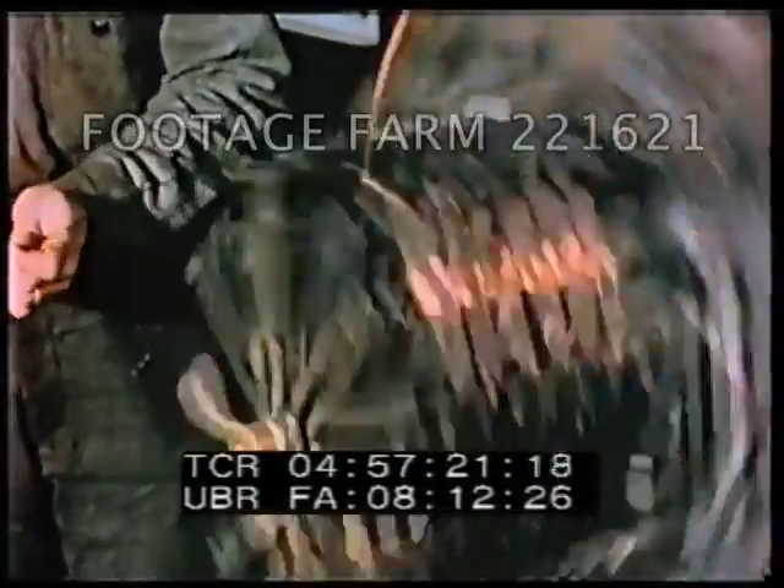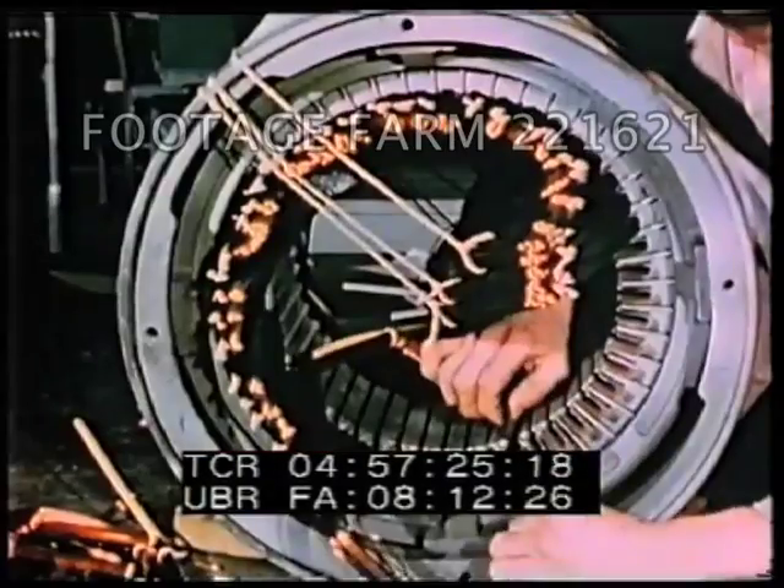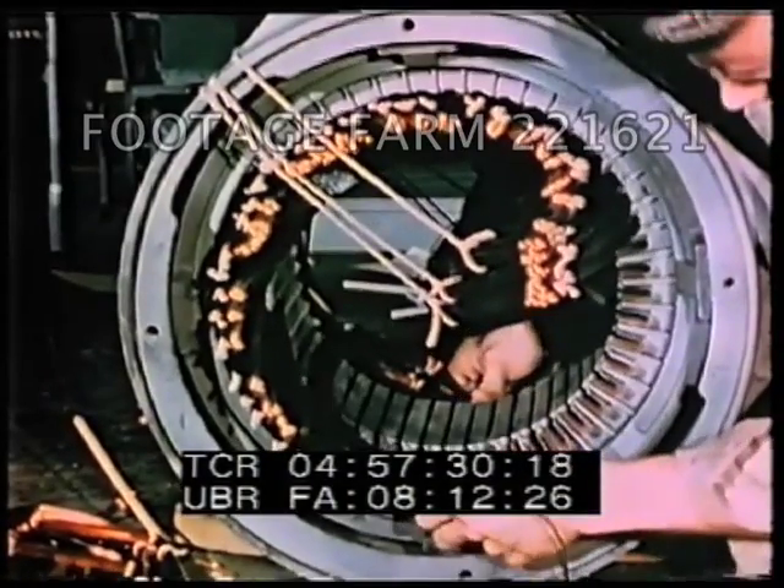Next to silver, copper is the most efficient conductor of electricity. It is, therefore, the very foundation upon which the nation's electrical industries are built.